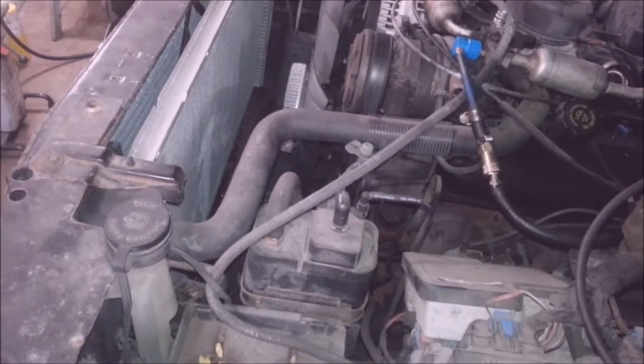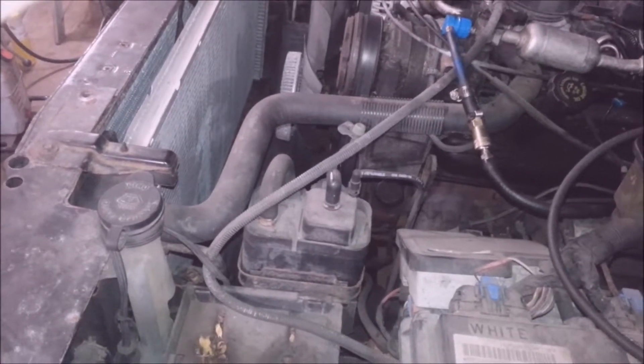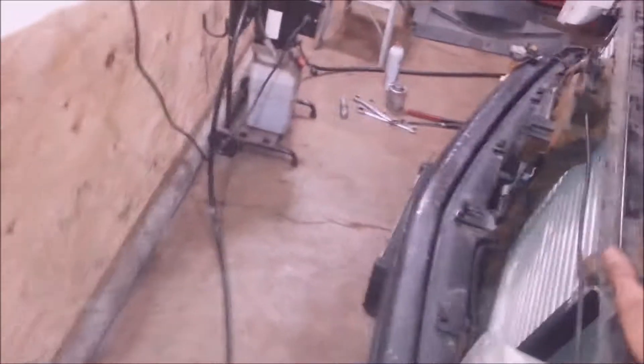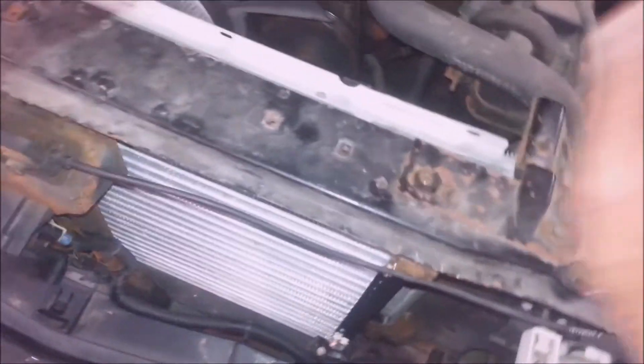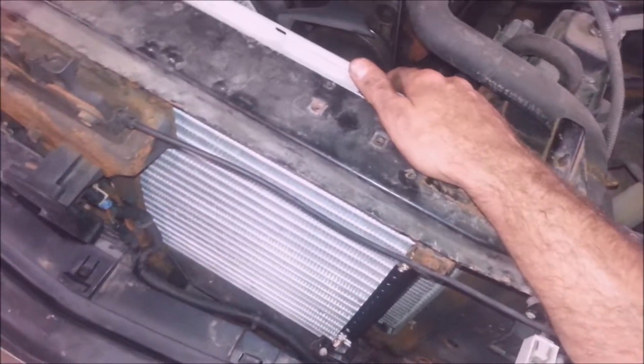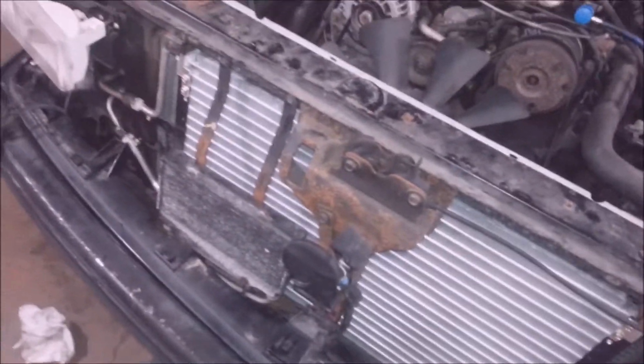A lot of people tell you you need a vacuum pump, you need vacuum. Some people don't use vacuum — you really should. Evac the system. You should put vacuum in the system before you fill it. You want to get as much air out of here as possible. That's important. A lot of people say you've got to have vacuum on here for like 15 minutes because it draws out the moisture.